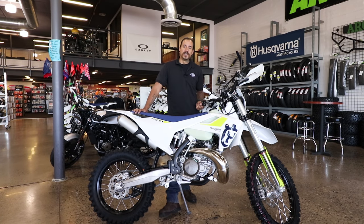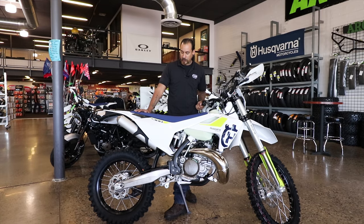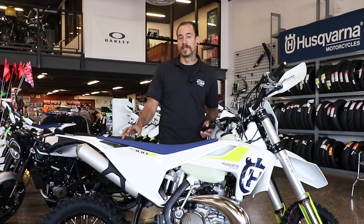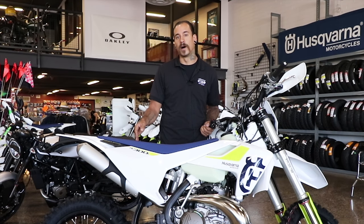My name's Dre with Cycle Skis and ATVs. I'd like to tell you a little bit about the 2019 Husqvarna TE300i. They released a TE250i in 2018 — it was one of the first fuel-injected two-strokes — and now for 2019 they're doing it in the TE300 model.